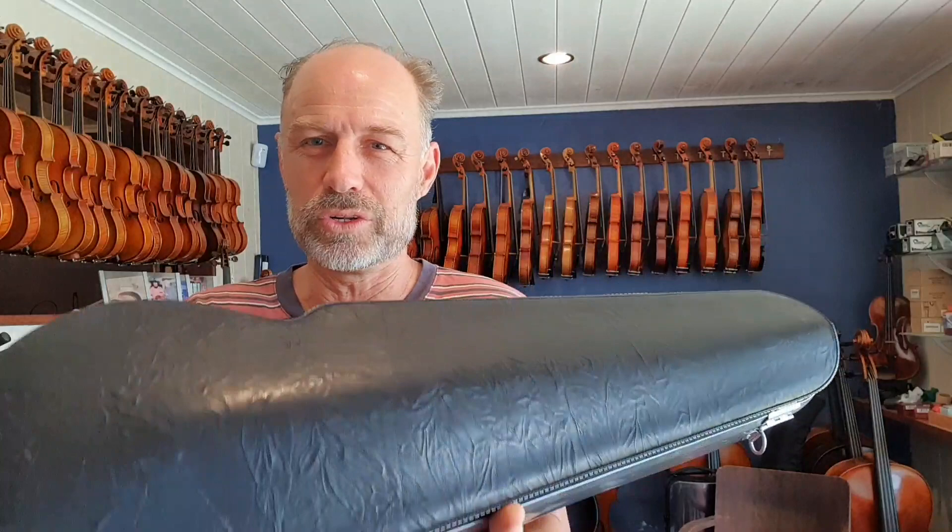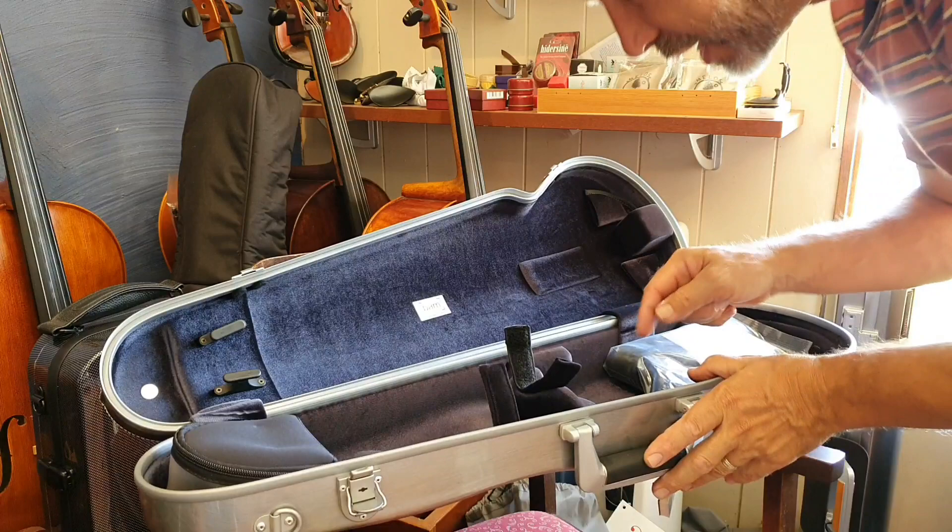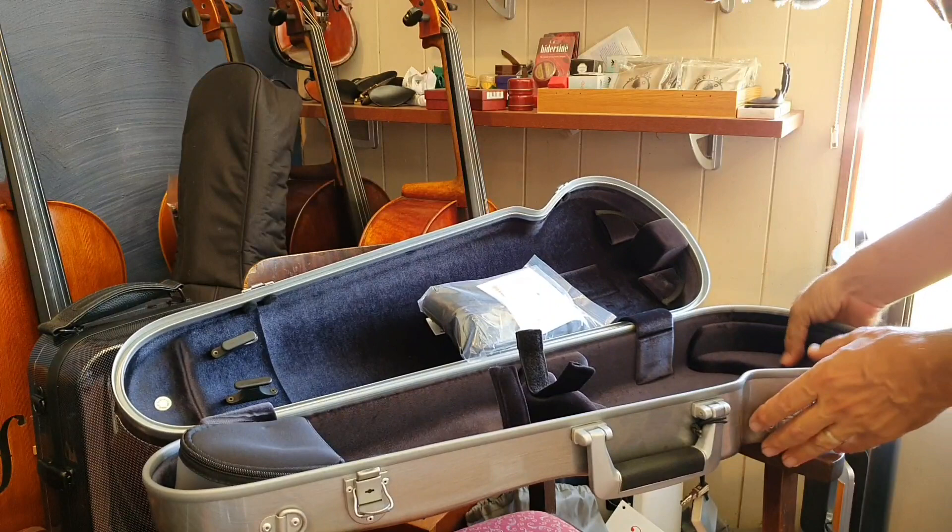So if you really want to get a nice case, just get in contact as soon as possible. Now, let's have a quick look at the inside of the case. What I really love about this case, firstly, is how soft the interior is — it keeps the instrument incredibly safe.